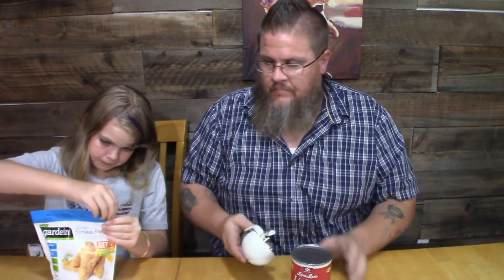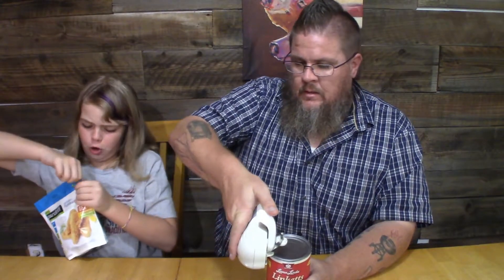You can heat and serve these in a pan with hot water or in the microwave. The fish fillets you can bake in the oven, fry them, or microwave them. We're going regular oven at 425 degrees for 10 to 12 minutes. Let's open these up - they're hard to open.